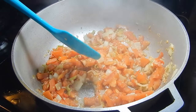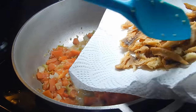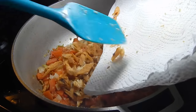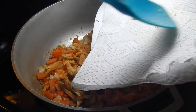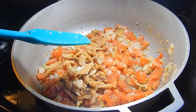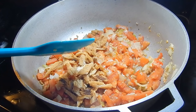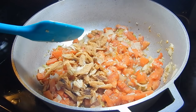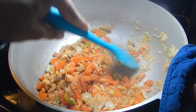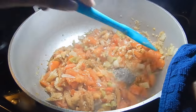Our tomatoes have been simmering for about 10 minutes and they've gotten really nice and soft. Now add in your saltfish - I just couldn't help stealing some and eating it while I was waiting! I love how it tastes when it's really crispy. Some people fry saltfish and keep it in zip lock bags in their fridge to add a little bit to every dish because it goes so well with anything. We're not going to add any salt yet because the saltfish is still very salty even though we boiled it.